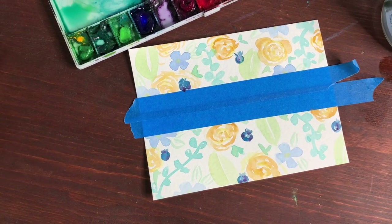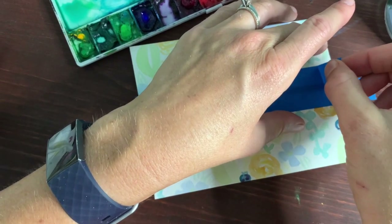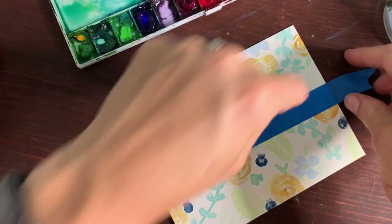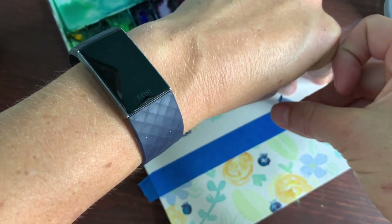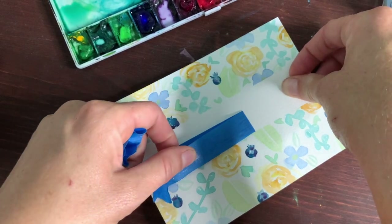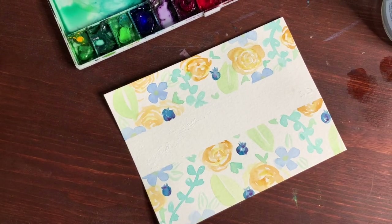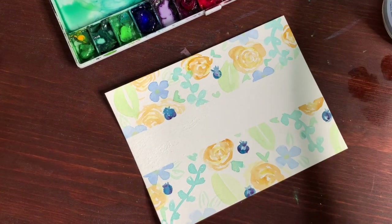We're almost done with this one — it's turning out really pretty. I'm going to do some quinacridone gold, lightened up, pulling it in to give those ochre roses more color. Then I'm going to go ahead and pull off the tape — pull carefully; you can see the edge. Be careful because sometimes it does tear a little bit. That will be a really neat area to put a little message in.